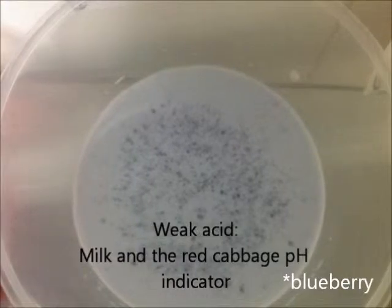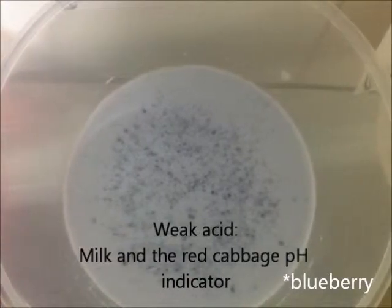After adding the pH indicator, the weak acid, or the milk, should look a bit bluish.